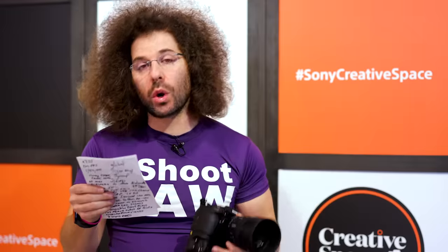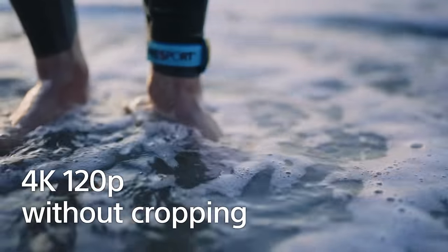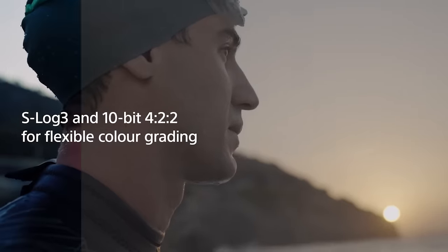Quickly onto video: 6K oversampled 4K 60 video. You've got 4K 120 with no crop at all, 10-bit 4:2:2 All-I.